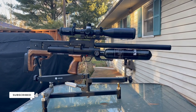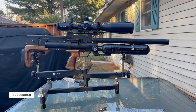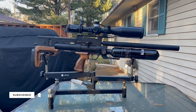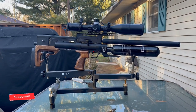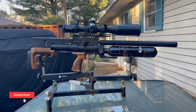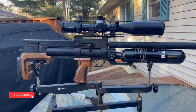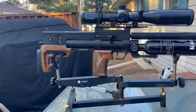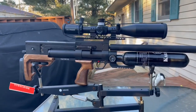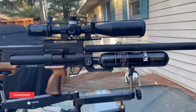Welcome to another episode of Air Guns and Pesting Channel. What I have in front of you is the Caliber Gun Cricket 2 Tactical 60, chambered in .22. The Cricket 2 Tactical 60 comes in .22, .25, and .30 calibers, whereas the Cricket 2 Tactical 45 — the shorter version — comes in .177 and .22. This carries a one-year warranty and is made in the Czech Republic.